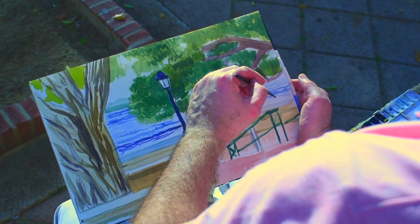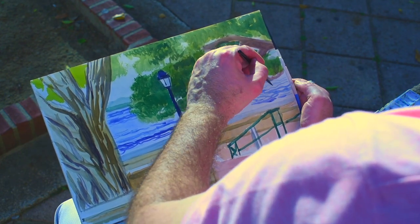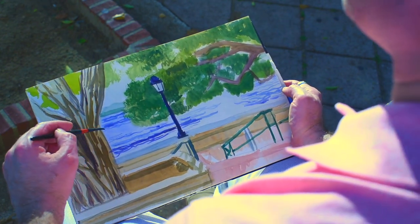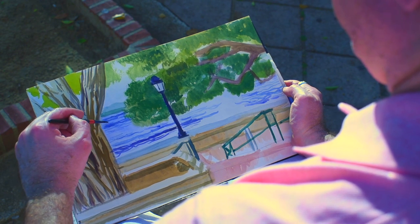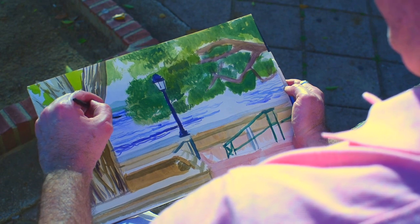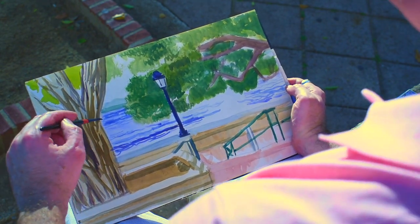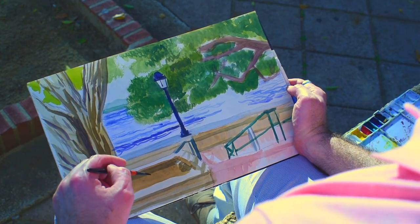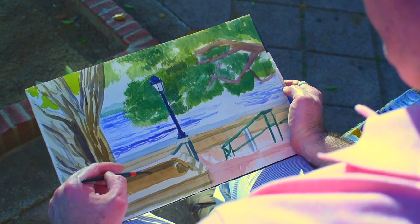This is where you ask yourself: how far do I want to go with my painting? How much detail do I want to add? You could always keep your painting very loose — as loose as you want. But you want to make sure that you're saying everything that you want to say in your painting. Don't stop putting in detail just out of fear — do it out of choice. No one wants to see an artist who's afraid of painting.